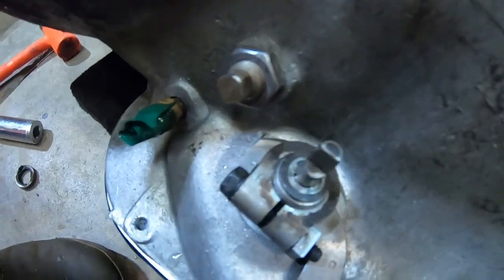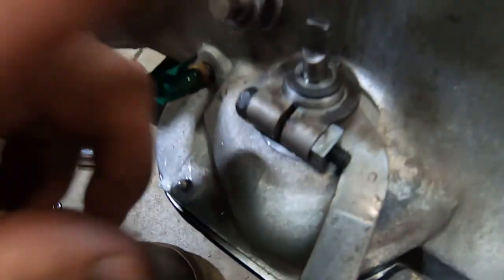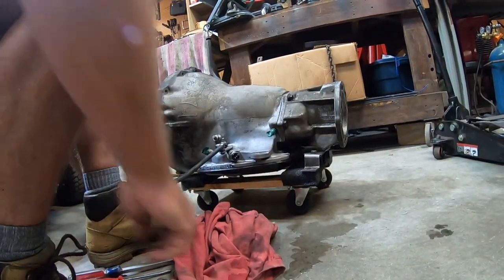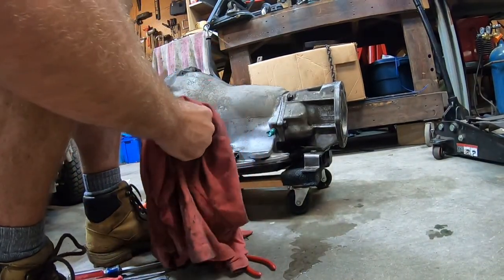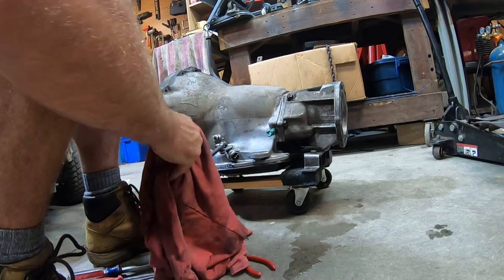The pin is in right there. Now let's put the kickdown shifter — which, when I looked at it underneath while taking it apart, I don't think it was even hooked up right. We're going to find out.